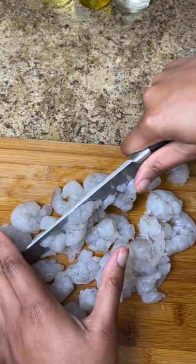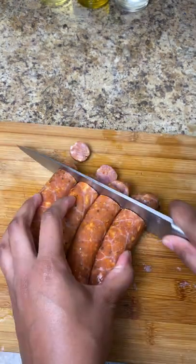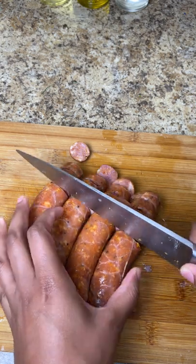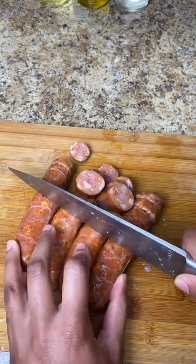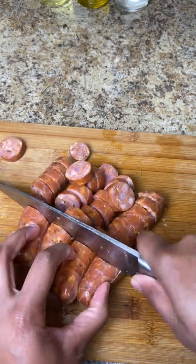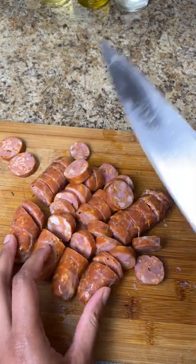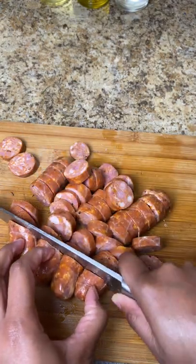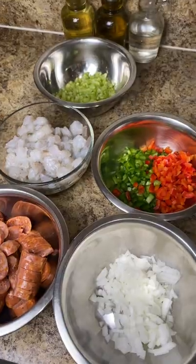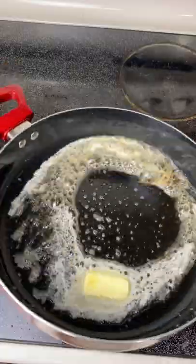Now we're gonna take our shrimp — I had colossal size shrimp, so I was just chopping them down a little bit; the cuts don't have to be perfect. And I'm gonna use my Cajun sausage right here — I forgot the brand as usual, but I get these from Publix and I'll add it in the description below. These are my favorite sausages, they're so good, well seasoned, amazing, and a little bit spicy which I love.